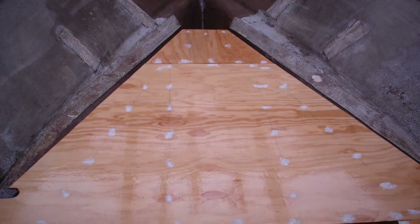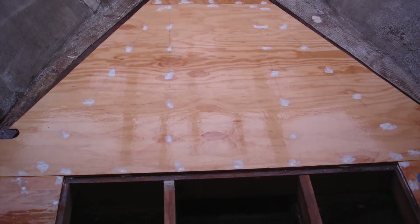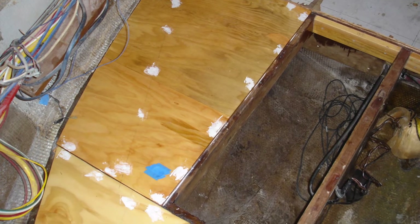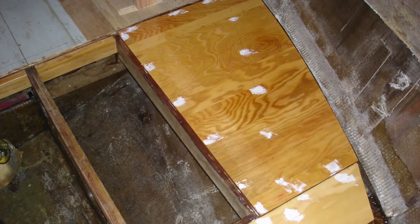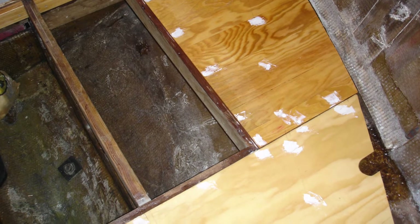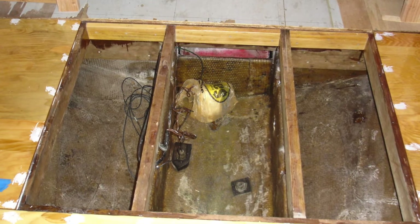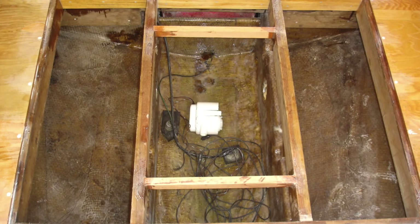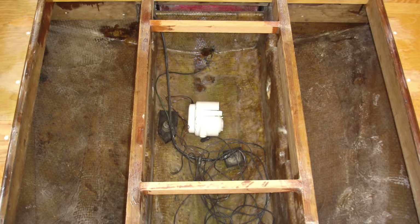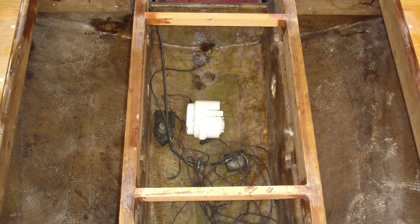So once the bilge was clean, I was ready to put in the new sole. I decided to use marine grade Doug fir half inch and I fastened it down with some number eight stainless steel screws. Before I put any of the plywood down, I epoxied with three coats of epoxy on top and bottom and all the edges. I had to add a little bit of supplemental framing here and there just so I'd have something to screw the plywood down to, and then I added a couple of extra little support pieces where I was going to have an access panel — to get to the bilge pump, there was a drain in there, and the sensor for the depth finder.